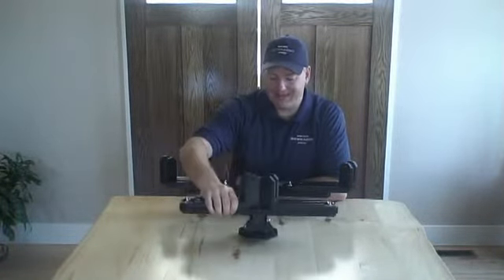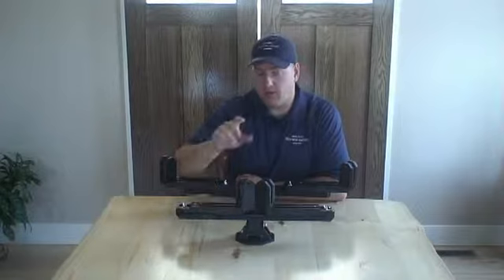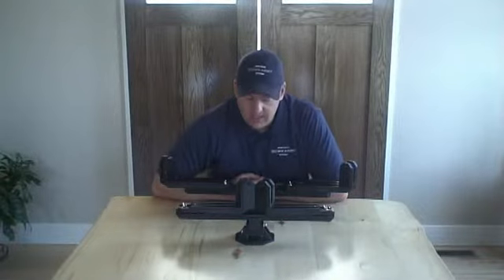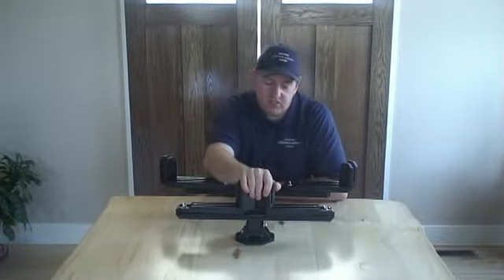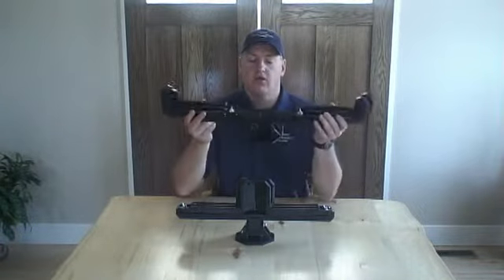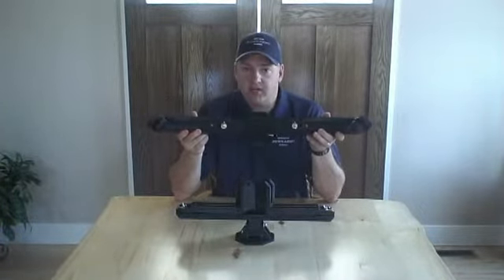Now, this video is not intended to highlight the features of the product. If you want to learn more, you can go to bowcaddy.com or look at some of the other videos on my YouTube channel. This video is intended to highlight the key differences between the original Bowcaddy and the brand new 2015 model, due to hit store shelves later this year.